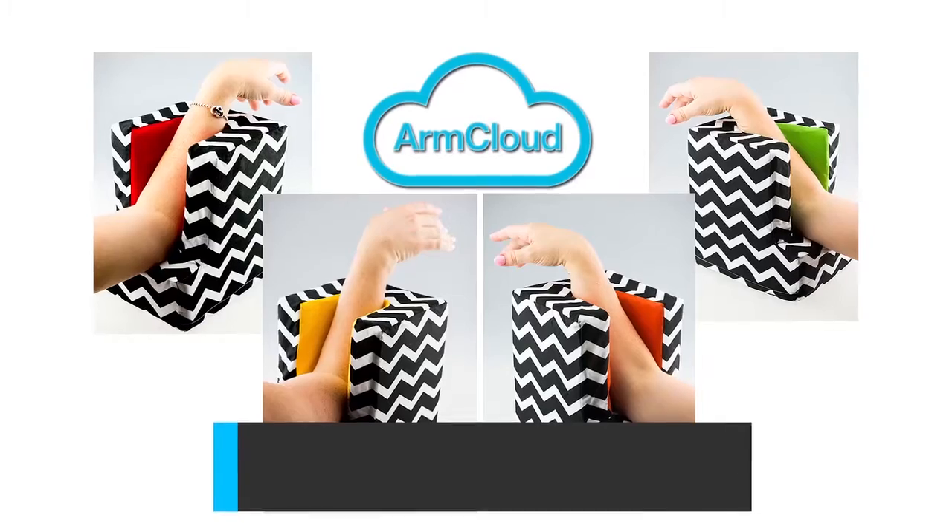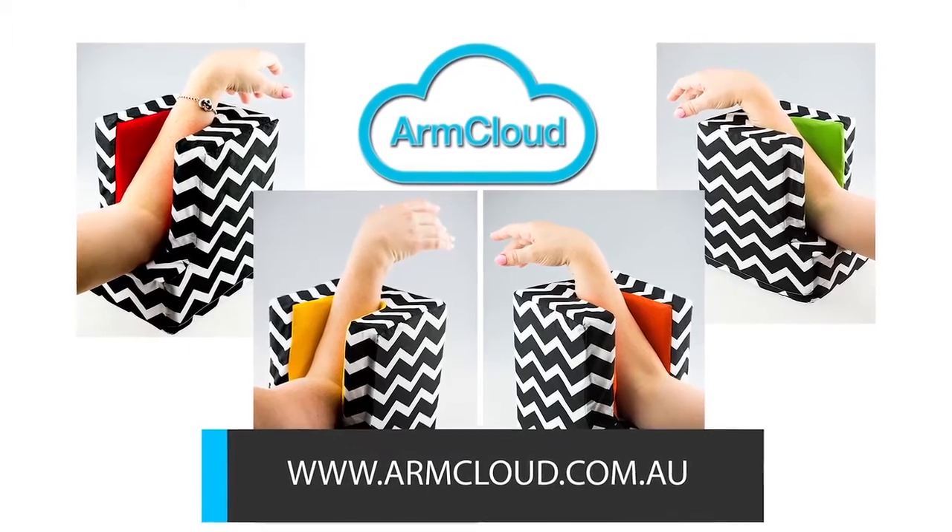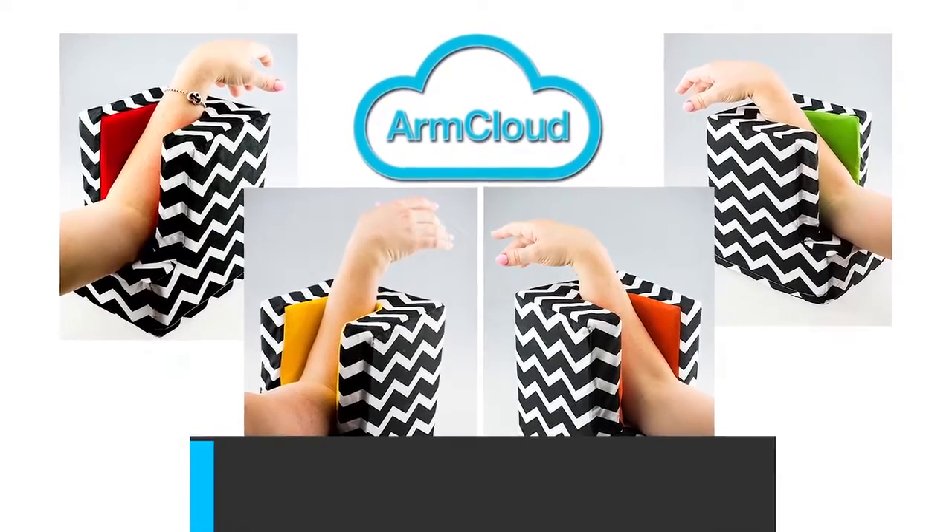If you guys want to get your own Arm Cloud — if you're ready to let Arm Cloud take some of the weight off your back and make work enjoyable and more comfortable again — follow the links to my website or visit www.armcloud.com.au. You can also contact us with questions. Thanks for tuning in, and I hope you love it as much as I do!